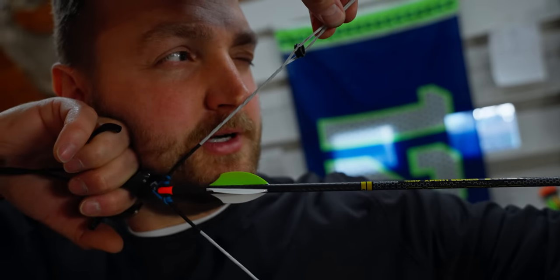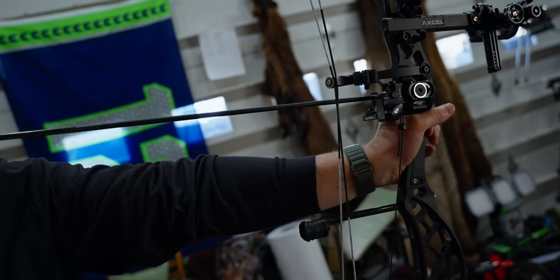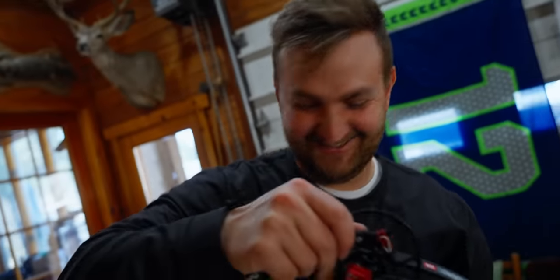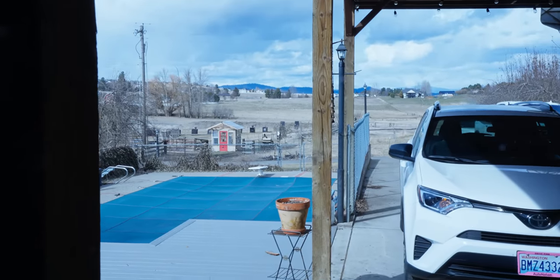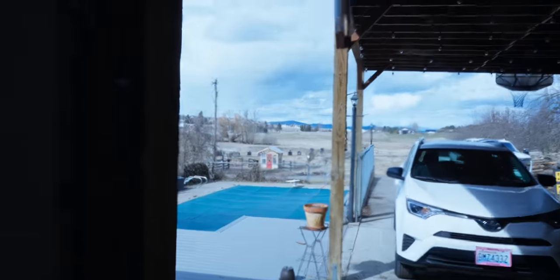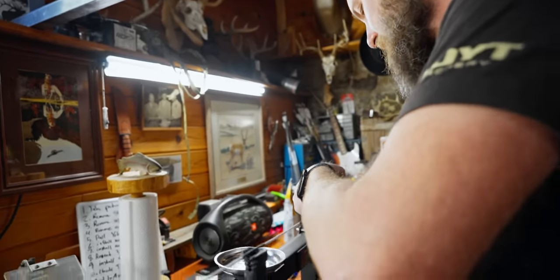That's pretty close. Okay, go set it down. In the situation where the peep looks too large, we bring the sight in closer or go to a smaller peep. Let me go grab a smaller one — going from 7/32 down to 3/16. Josh's mode of transportation — he mobs in a souped-up golf cart. He's back.